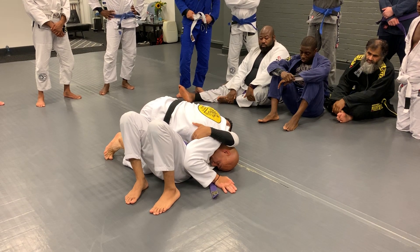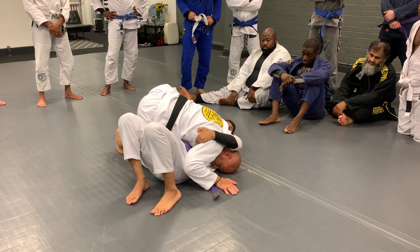He can press me, grab the arm. His right arm is going to secure my bicep here.